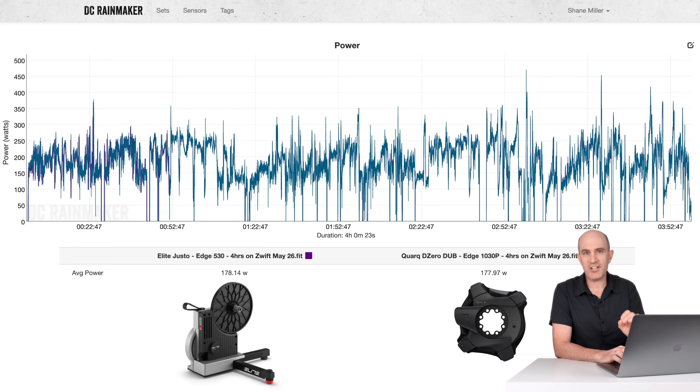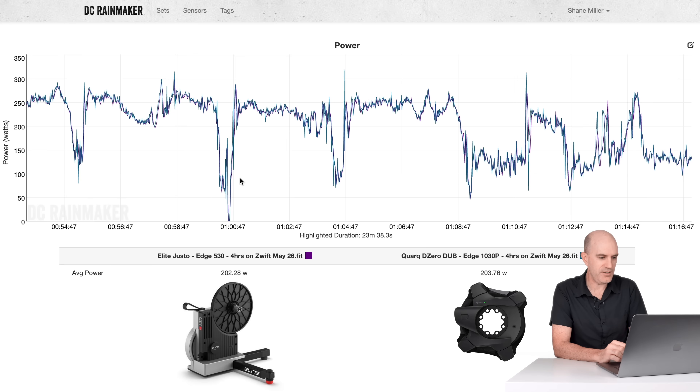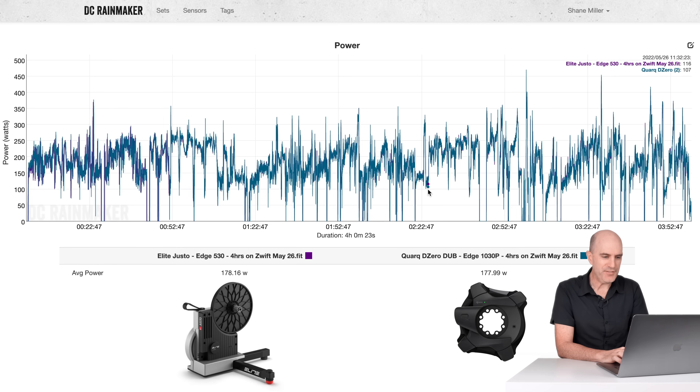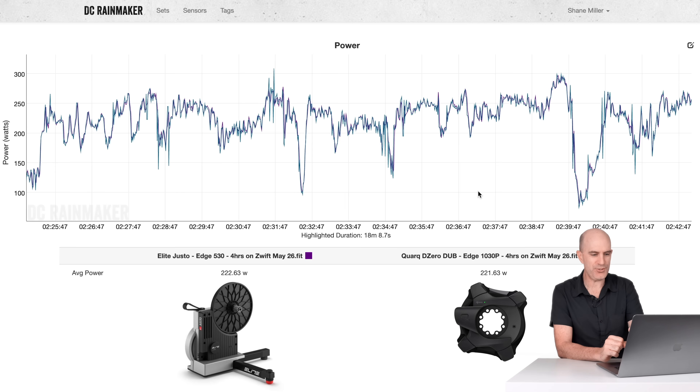The next indoor ride really put that wiggle wiggle to the test — four hours of the Mega Pretzel. Again, Elite Justo up against the Quark D0 Dub. 178 versus 177 overall with some stop-starts, but pretty much anywhere I can pick a section of data and dive in: 202 versus 203, so one watt off. All looking pretty good. A little further down the virtual road, two hours and 22 minutes deep into this session: 222.6 versus 221.63, now in the favor of the Justo. No major drifting, no separations, everything's looking good.